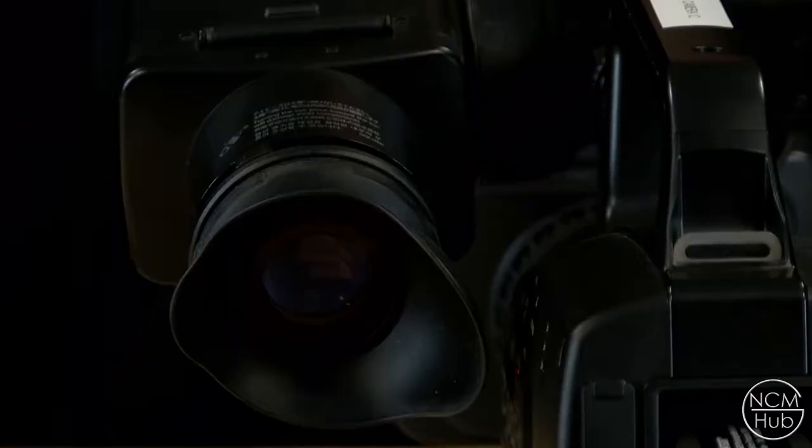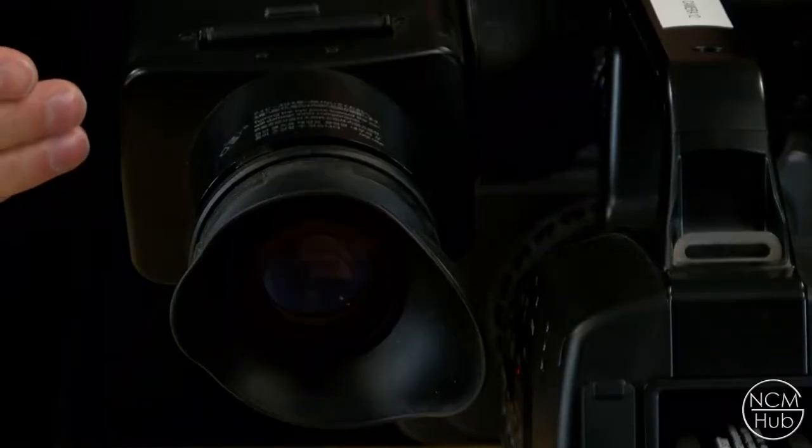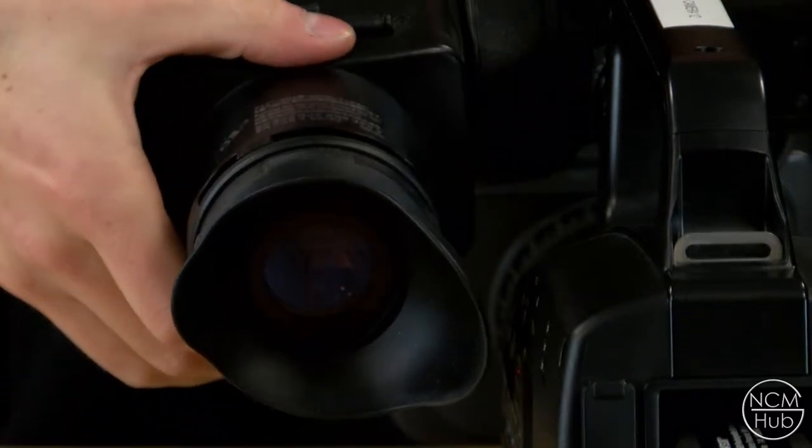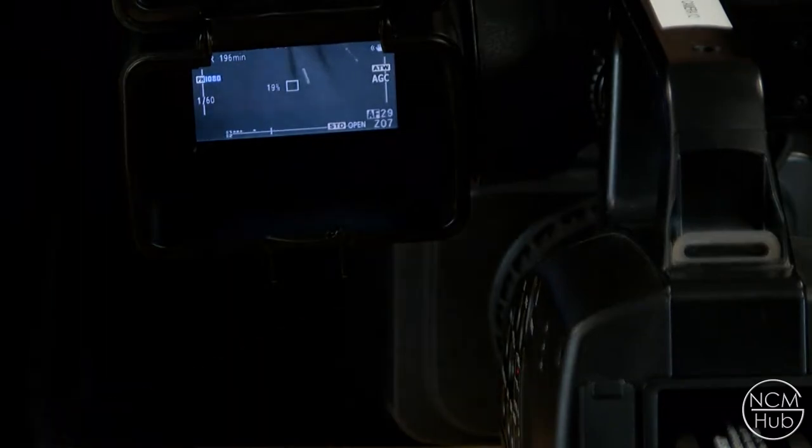The display screen can be viewed through the eyepiece on the left side of the camera, or if you'd prefer to look directly at the screen simply lift the hatch at the bottom of the eyepiece and pull it back to reveal the screen hidden beneath.